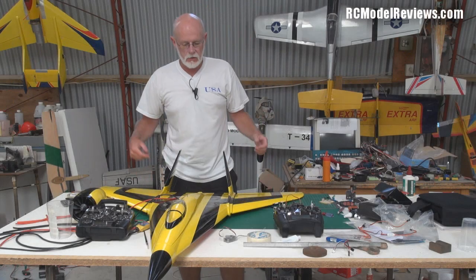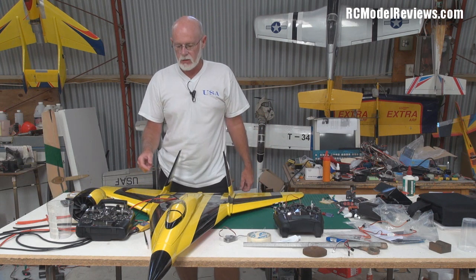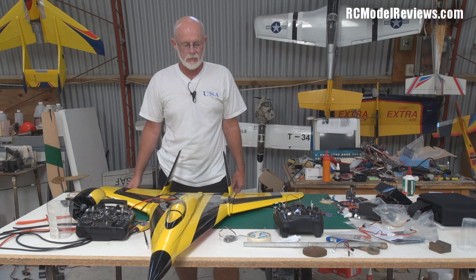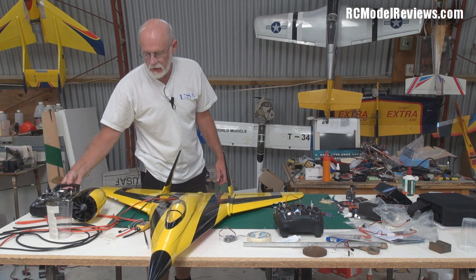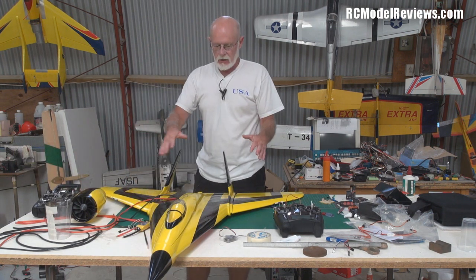Hello and welcome again to RC Model Reviews. This is a quick catch-up video because I've been working on the Bruce Lee 90mm EDF — this plane that you've seen the unboxing of and it's really a gorgeous looking plane. I've spent a few hours on it so far, just to let you know how far I've got because I don't want you thinking I've forgotten about it.